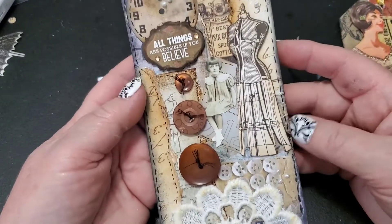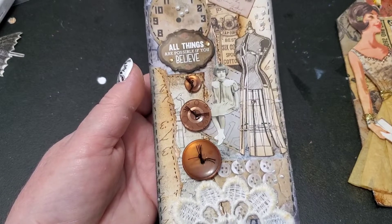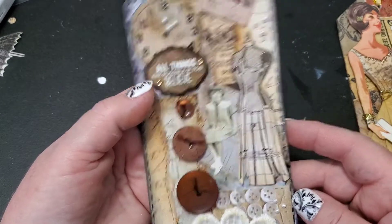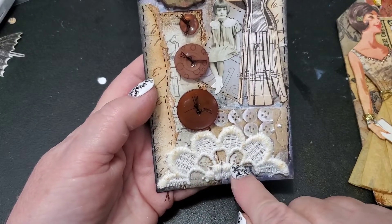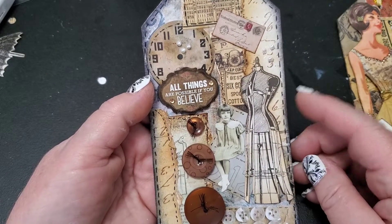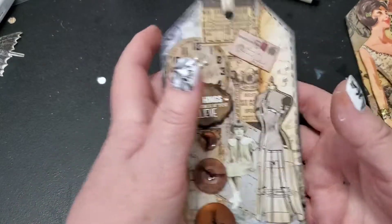For the second tag, I started with a piece of chipboard from a cereal box cut to the tag size, added a piece of scrapbooking paper on top, stamped on it, and then collaged all these little bits — Tim Holtz ephemera pieces and similar things. I added a piece of crocheted lace across the bottom and three buttons that matched my color scheme. I used my Micron pen — I love those because they're permanent, dry almost instantly, and use archival ink — along with Ranger's archival ink in jet black for finishing the edges.